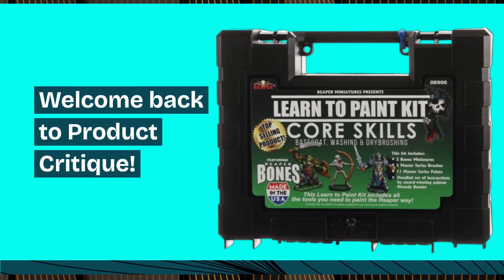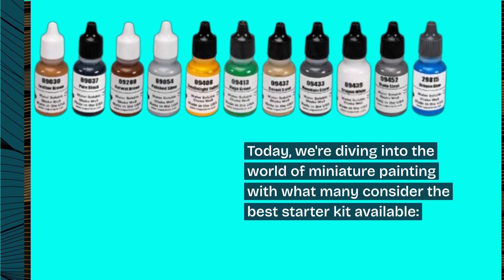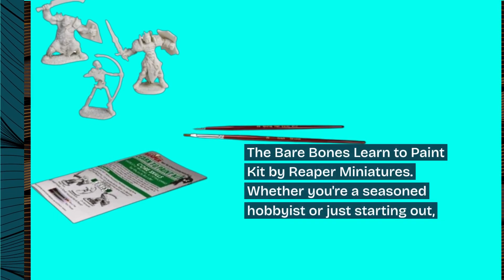Welcome back to Product Critique. Today, we're diving into the world of miniature painting with what many consider the best starter kit available: the Bare Bones Learn to Paint Kit by Reaper Miniatures.